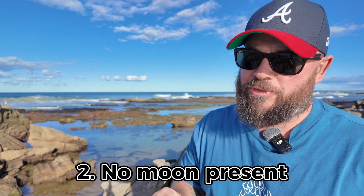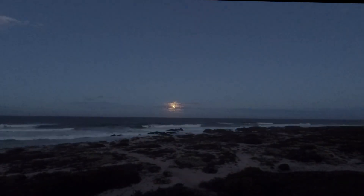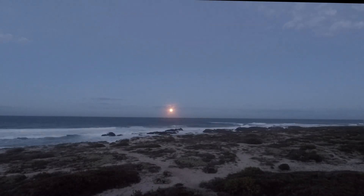Number two, along with getting away from the city lights, you also need to have no moon. If there's a moon rising up behind us or it's going to be in the frame, it's also going to damage the photo — it's not going to work as well. You can use the moon a little bit to your advantage, but I've covered that in other videos. For the photo we've taken here tonight, we want no moon.